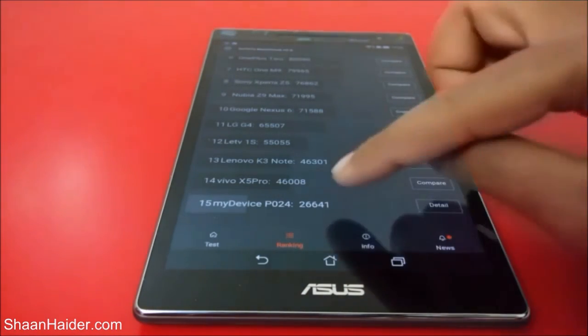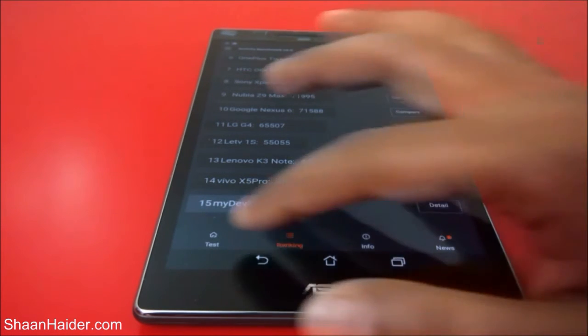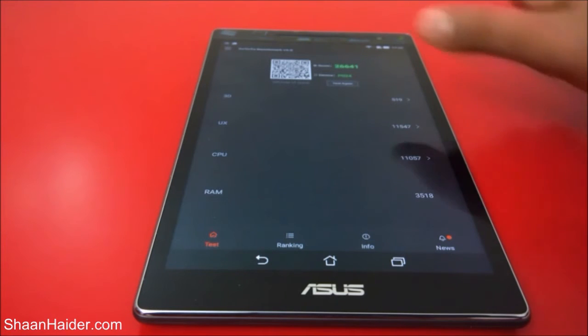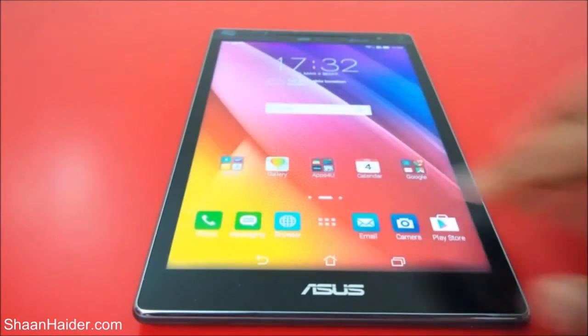Here is the score of our device — 26,641. It's below the Vivo X5 Pro and Linomo K3 Note, and the difference is pretty huge. In this list of smartphones our device is at the bottom. But this is just a score, and we will see how good this device is in real app scenarios in our detailed review, by playing some high-end games. You can also see the score of our device in each individual test for 3D, UX, CPU, and RAM, but our main concern should be the overall score: 26,641.